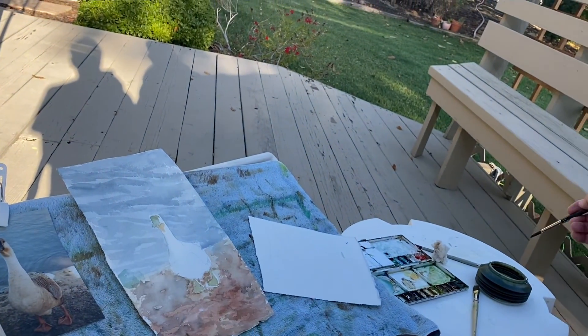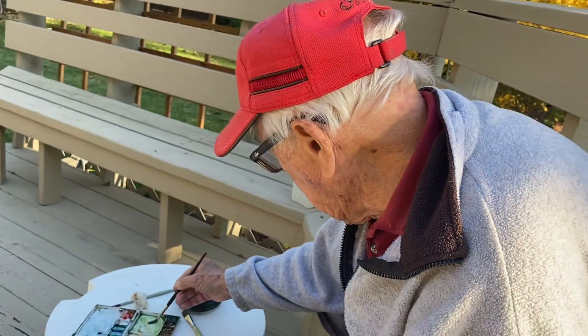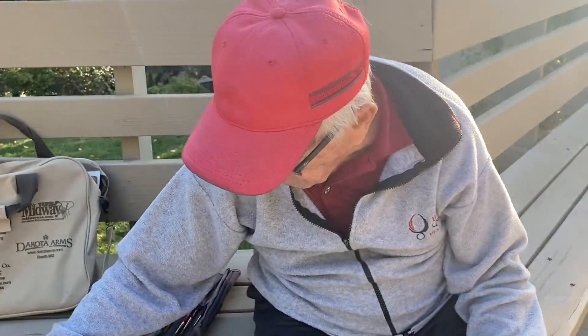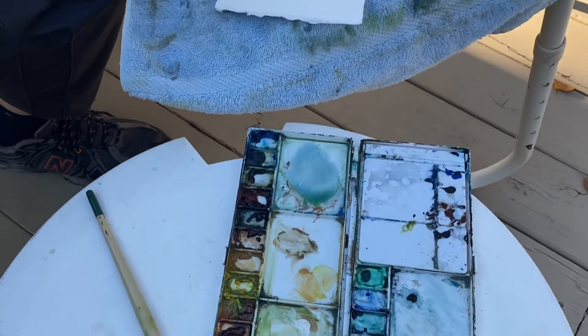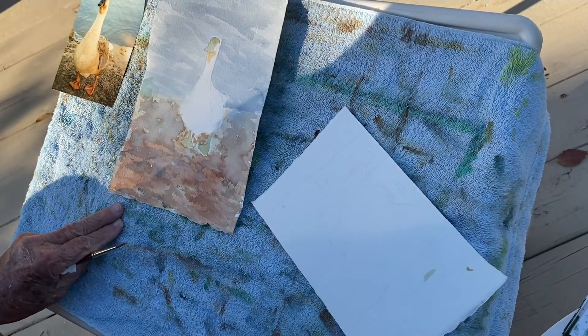Now that duck isn't really white. It's kind of a warm color — a warm ochre color — so I might add some, but I don't want it to get too dark.